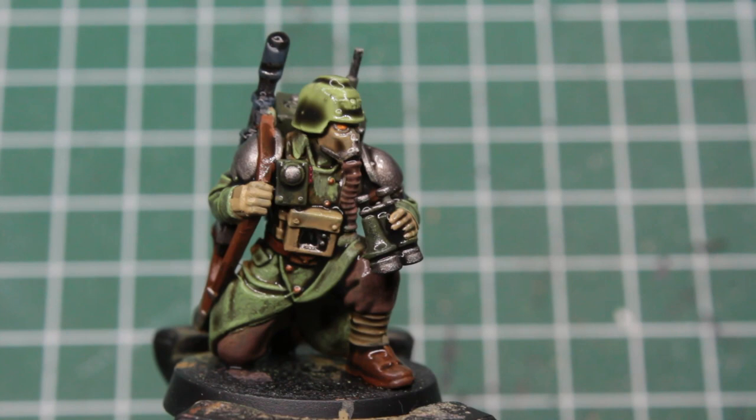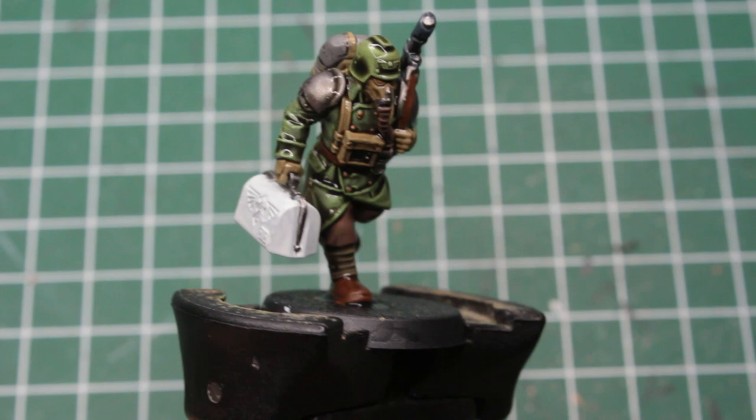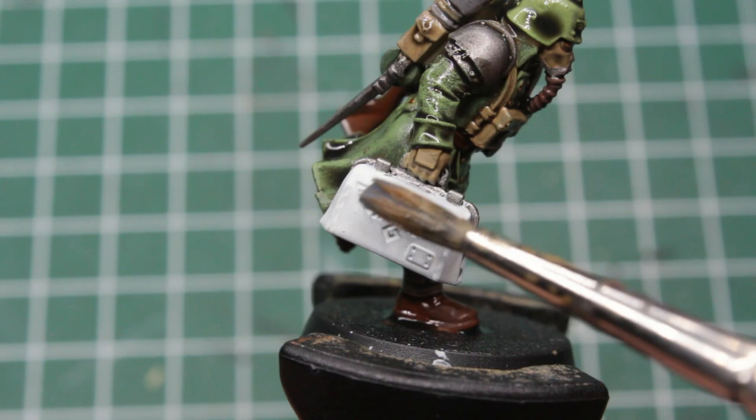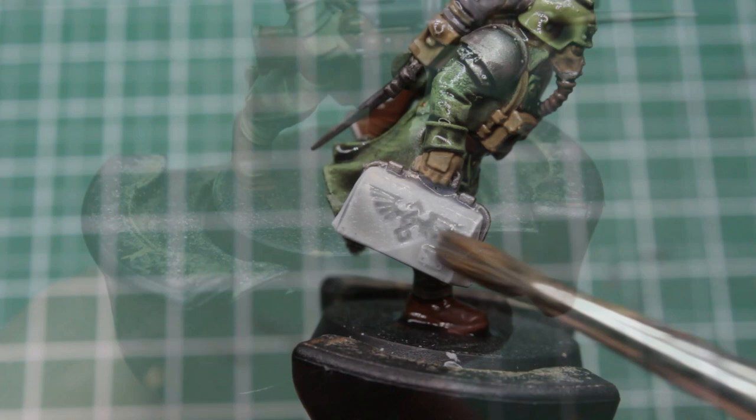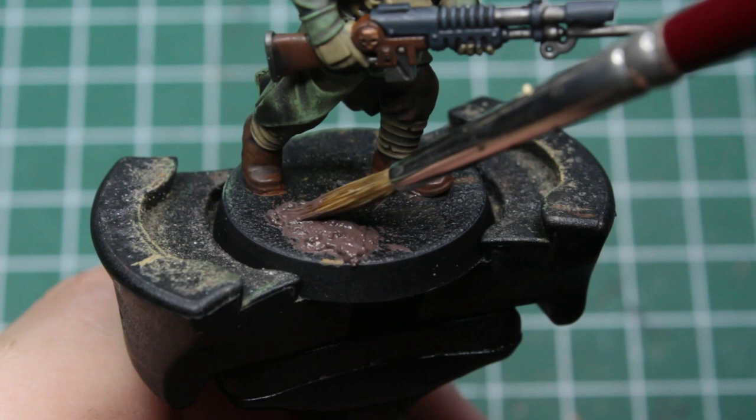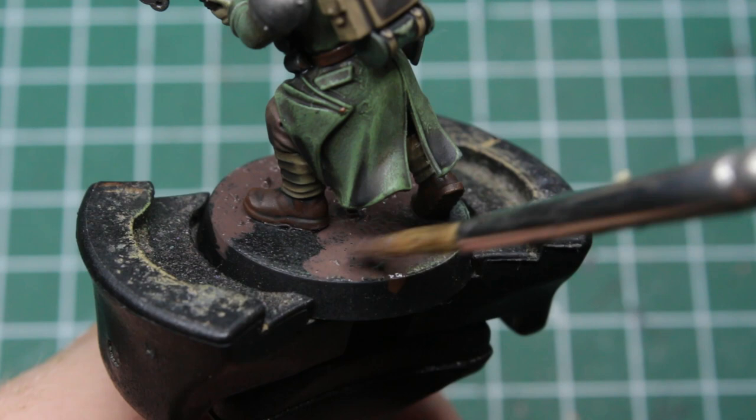The only thing we don't want to wash is the white bag of our medic. For this I'd recommend using the contrast paint Apothecary White by Citadel, as it leaves much milder shadows and complements white a lot better than a regular wash. As we leave the models to properly dry, we can use the time efficiently to prepare the bases, starting off by laying the foundation with Citadel's texture paint Stirland Mud.